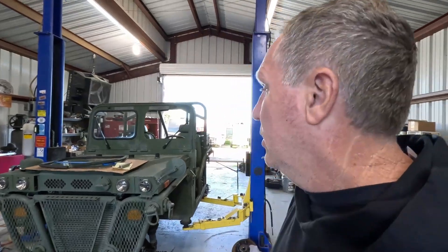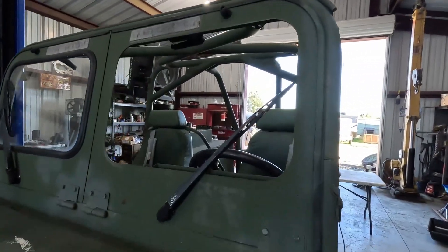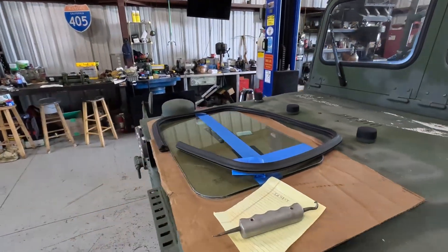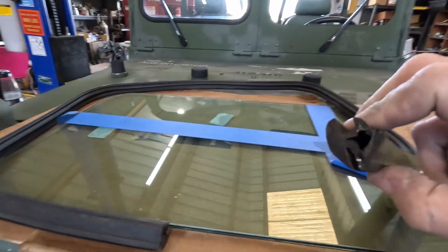Welcome back to the shop. In this video I'm going to install a window in this M1163. It showed up here with the window missing — it does have the rubber, it's not a big deal. You can get this rubber, you just have to do some measurements to get the right rubber.